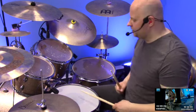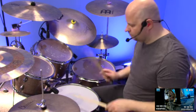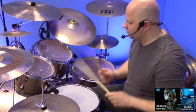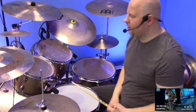Prinzip ist easy. Ist verstanden. Alles klar. Könnt ihr jetzt mal ein bisschen schneller zocken. Okay. Auch verstanden. Auch einfach. Jetzt gehen wir kurz hin. (Principle is easy. Understood. All clear. You can now play it a bit faster. Okay. Also understood. Also easy. Now let's move on.)